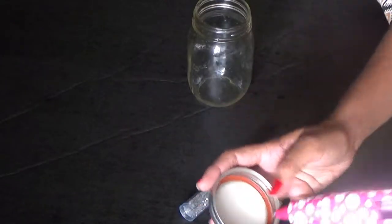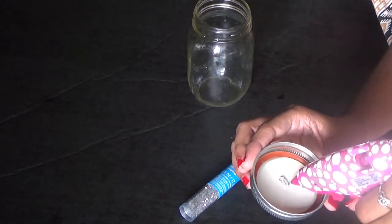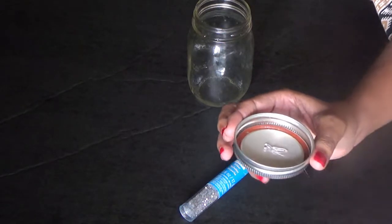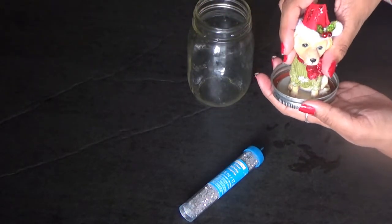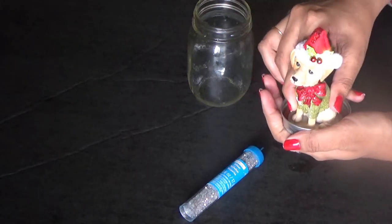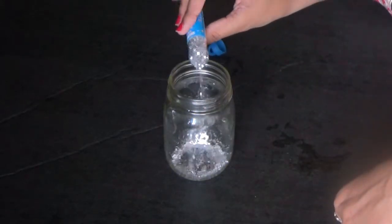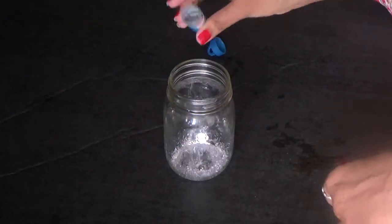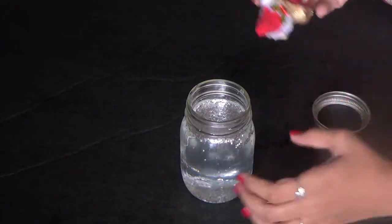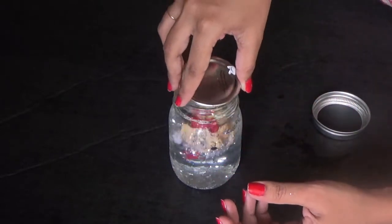First, I am taking one mason jar and on the lid I am applying some hot glue. Then I am placing this cute little dog on it — you can replace it with any toy or doll. Then I'm just pouring some glitter into the mason jar, filling it with some water, and then closing that mason jar with this cute little lid.